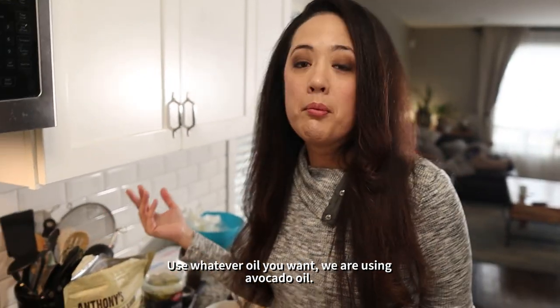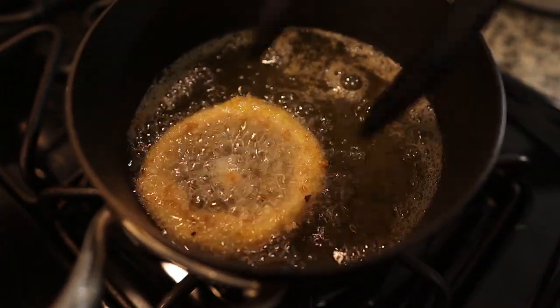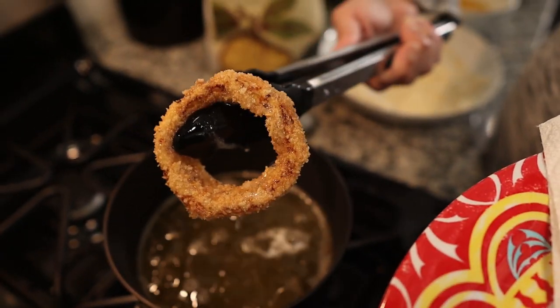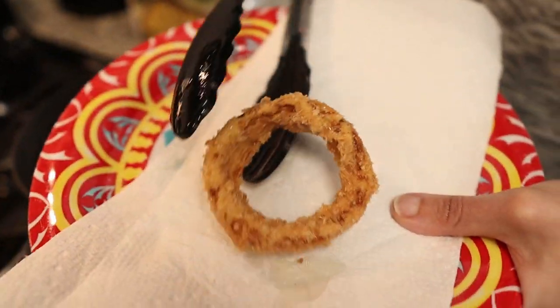Medium heat for about a minute — keep an eye on it. You're going to want a paper towel on a plate to drain. It takes about a minute. Remember an onion isn't much of anything, so don't leave it in there too long. You're just looking for a nice golden brown color. I haven't had onion rings in quite some time — they smell awesome.